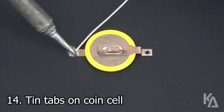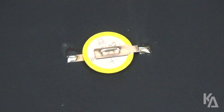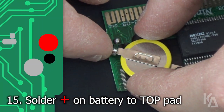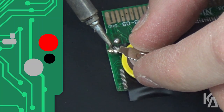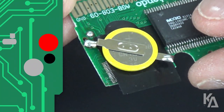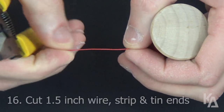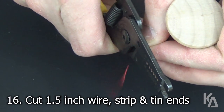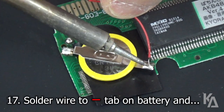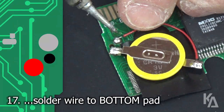To prep your battery for soldering to the PCB, tin both the positive and negative tabs with solder. Now it's time to install the battery. Be sure that you connect the positive tab on the cell to the top circle of the two contacts on the PCB, and use your soldering iron to melt the solder on the positive tab and the PCB together. Since we're finished with the positive side, let's connect the negative side. Cut a 1.5 inch length of wire, then strip and tin both ends. Solder one end of the wire to the negative tab on the battery, and the other end to the bottom of the two contacts on the PCB.